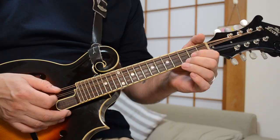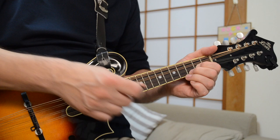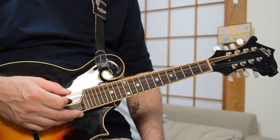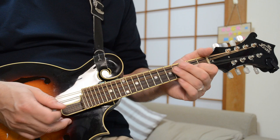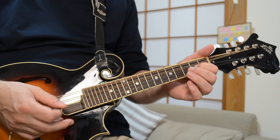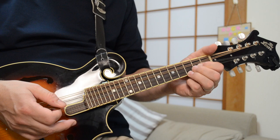To arpeggiate the G chord, go from the open string up to the 2nd fret of the A string, then come down again with that open string in the middle, then back up to that 2nd fret. So you've got the G chord going low to high and back, and then hit that Sus4 note. You can do that with the strummed chord approach as well.